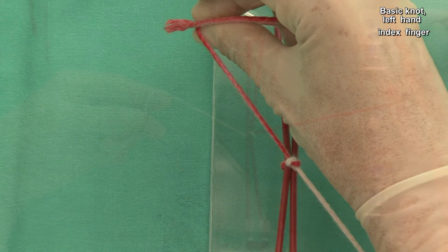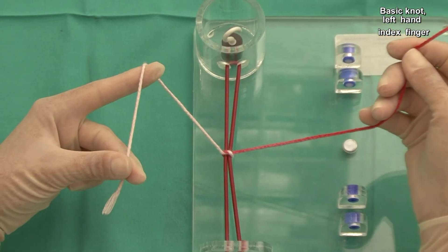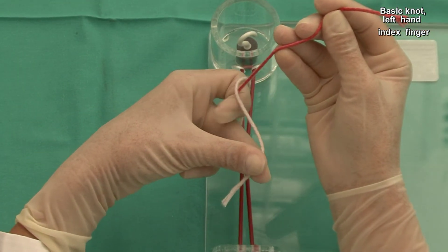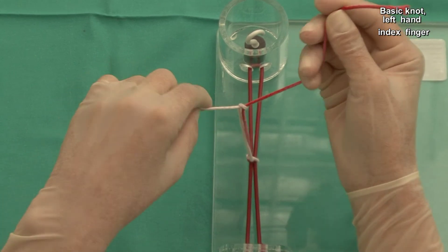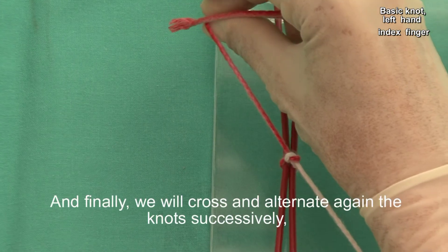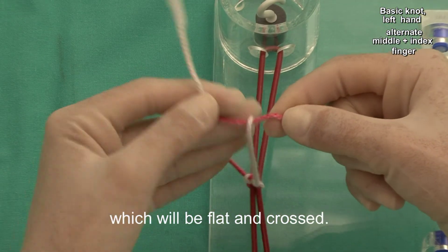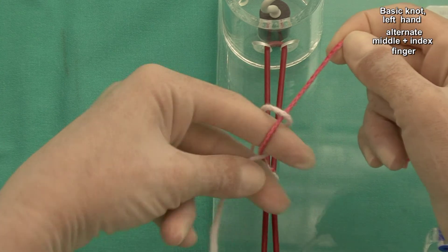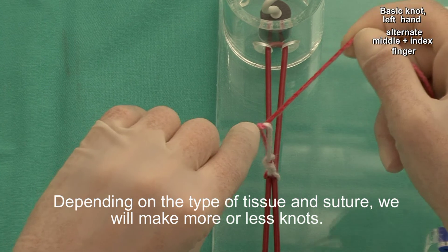Let's see it again. And finally, we will cross and alternate the knots successively, which will be flat and crossed. Depending on the type of tissue, we will make more or less knots.